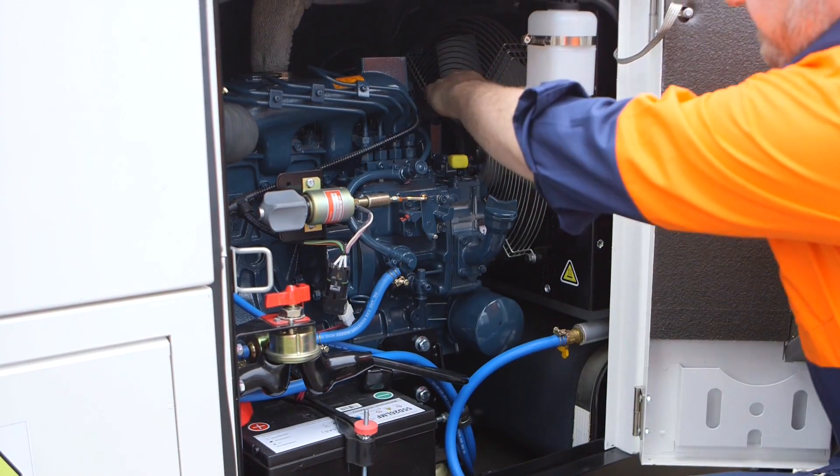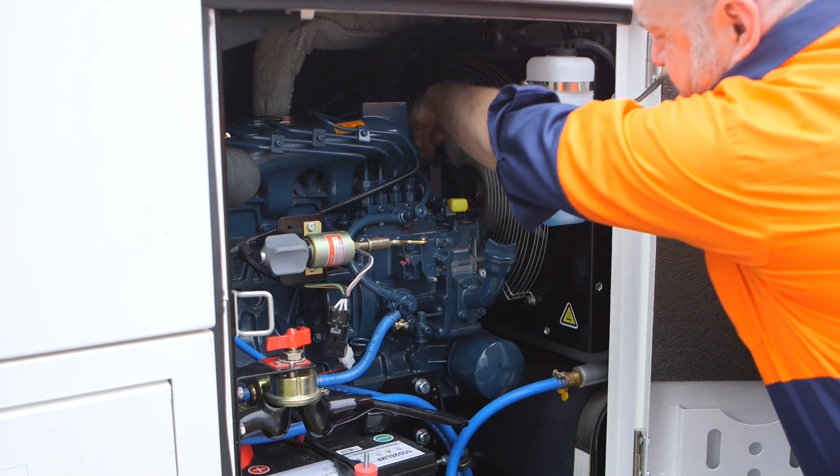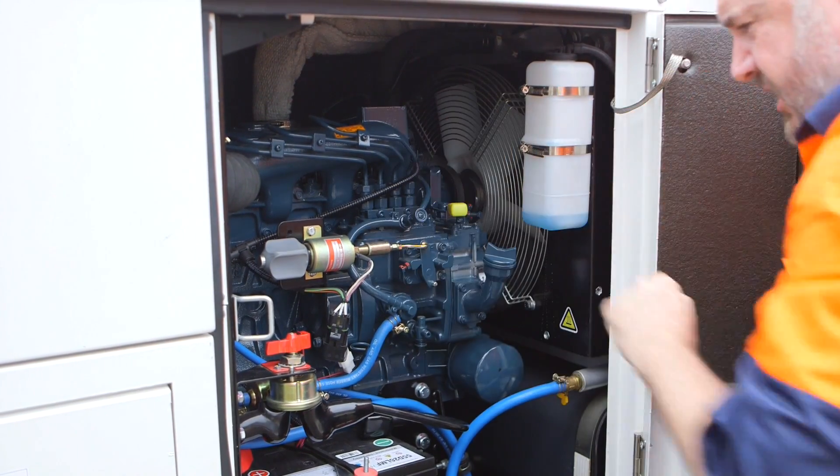We need to inspect the fan belt, looking for any cracks or signs of deterioration, and also checking the tension there to make sure it's at a correct level.